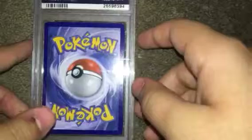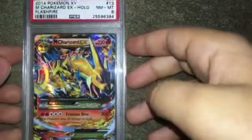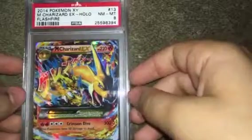If you want to buy from this person, I'll leave the link to their website and eBay in the description. He packages them in padded letters and in plastic sleeves and top loaders and everything, so it's really secure. And he is a really nice guy as well. So first off here, we do have this Charizard EX — Mega Charizard EX from the Flash Fire series, PSA 8.